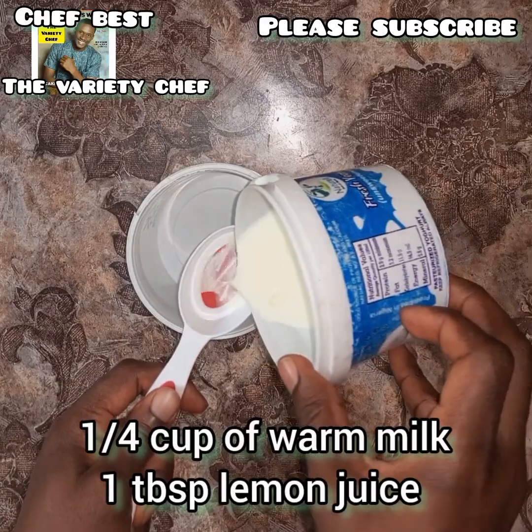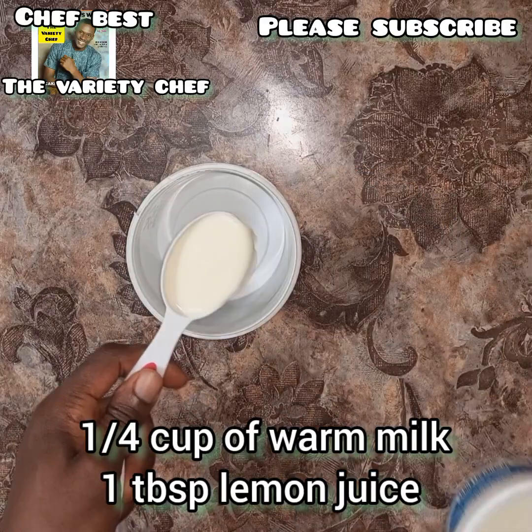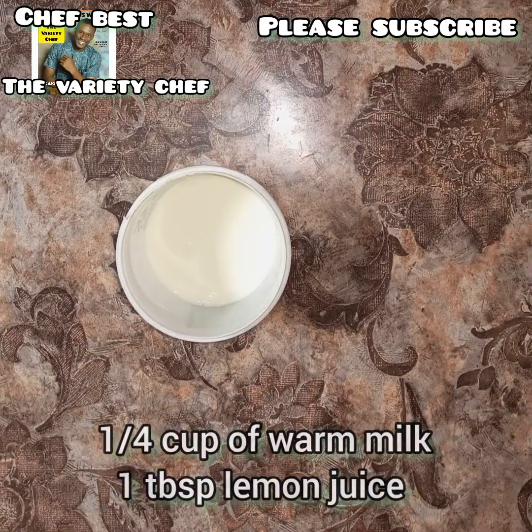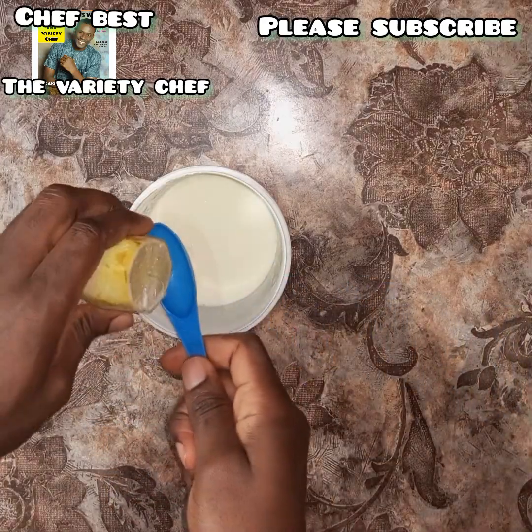First we make the lemon milk or buttermilk with one quarter cup of warm milk and one tablespoon of lemon juice. This will cause the milk to curdle.